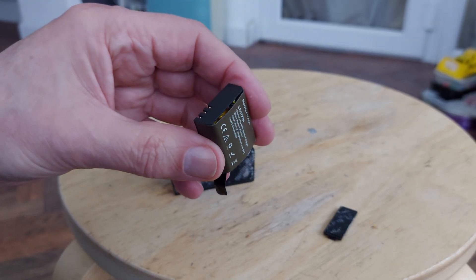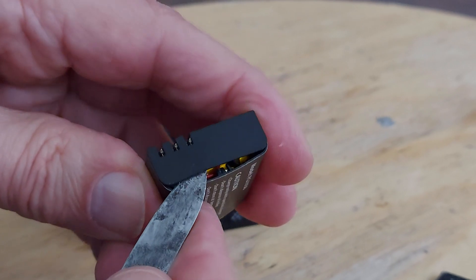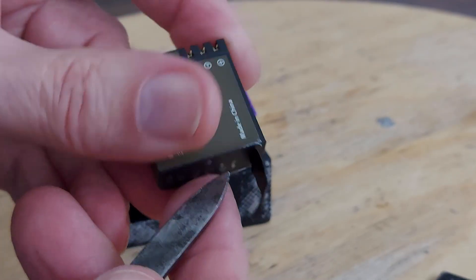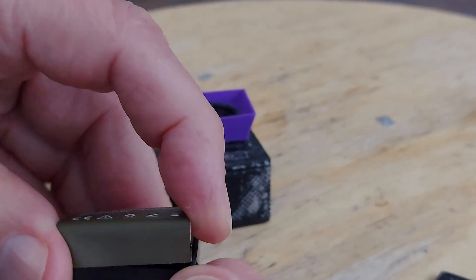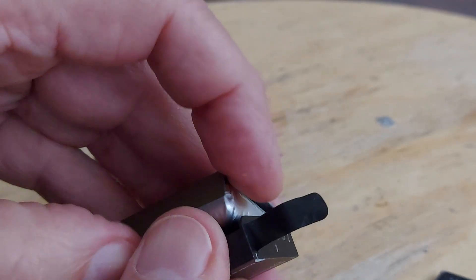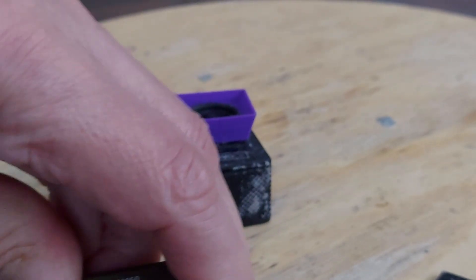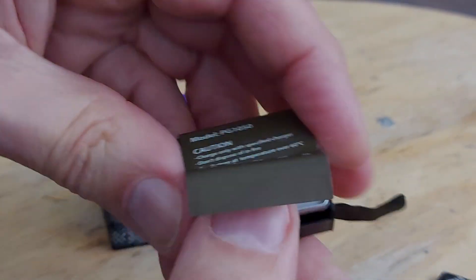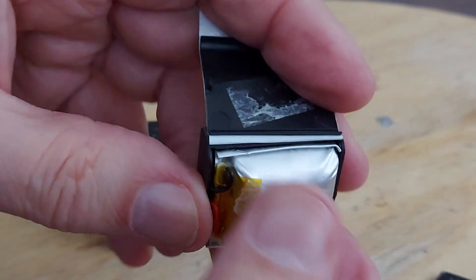I expect we could have a look inside. I'm surprised that's held together as well as it has — although it was inside the camera so it couldn't go anywhere, could it. It's actually popping apart now. Yeah, one puffy LiPo.